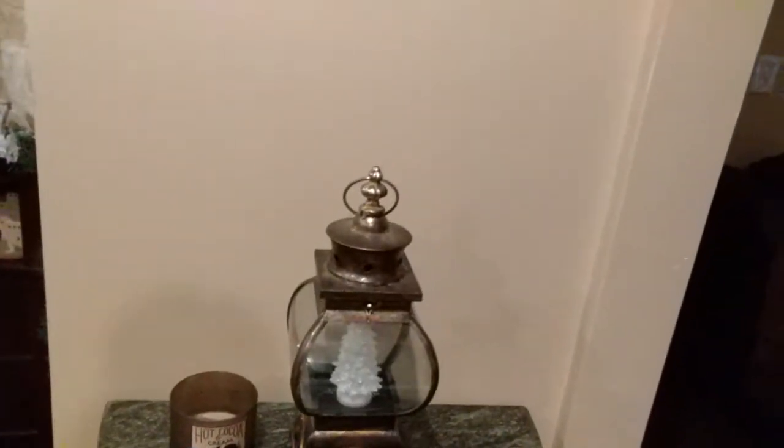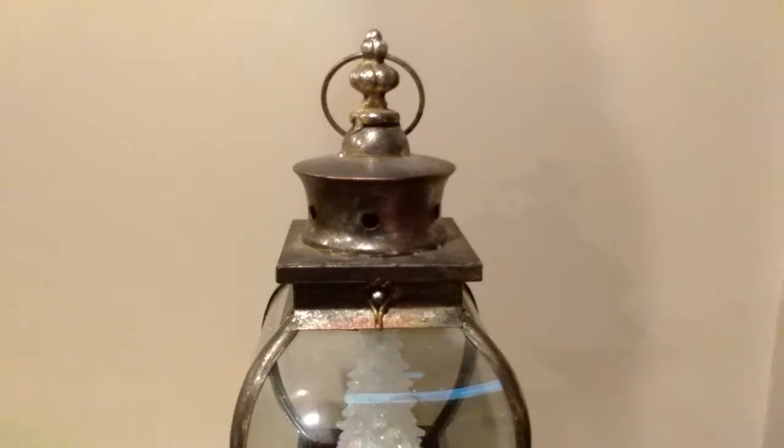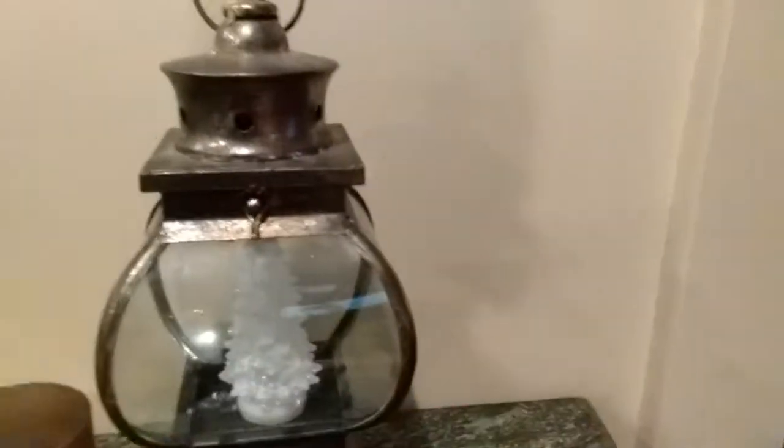Over here I got these lanterns at Hobby Lobby. The little white Christmas tree there is from the Dollar Tree and it lights up. And I got these from Walmart.